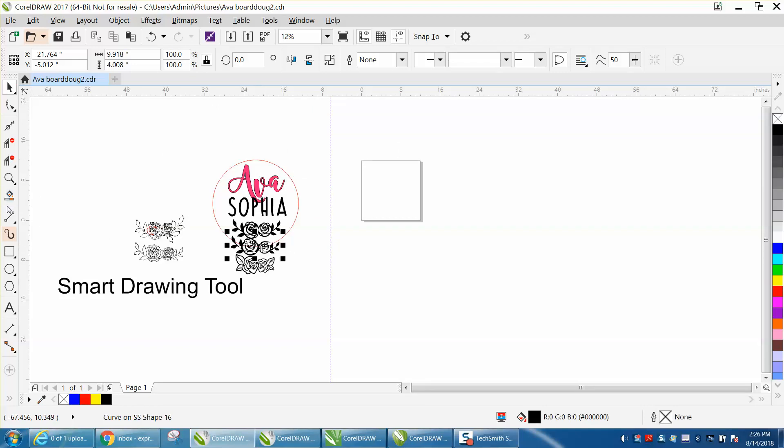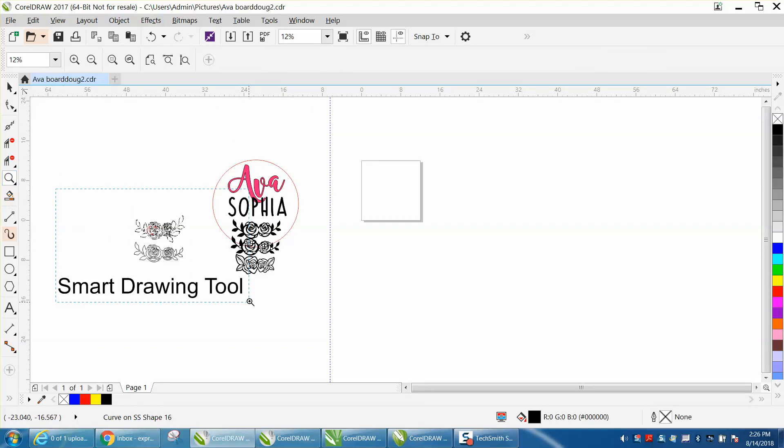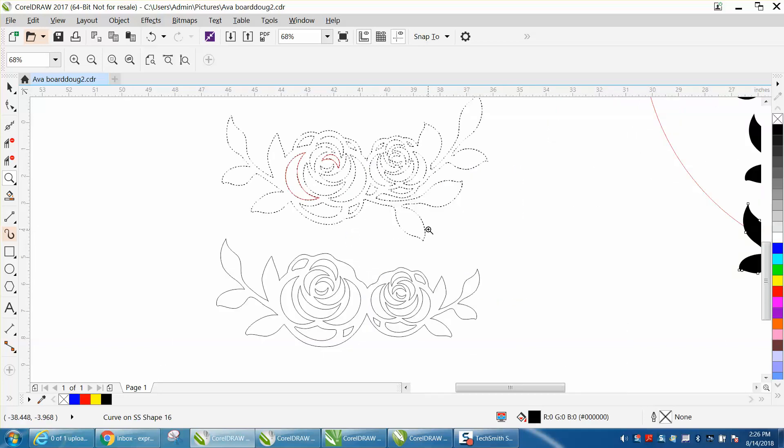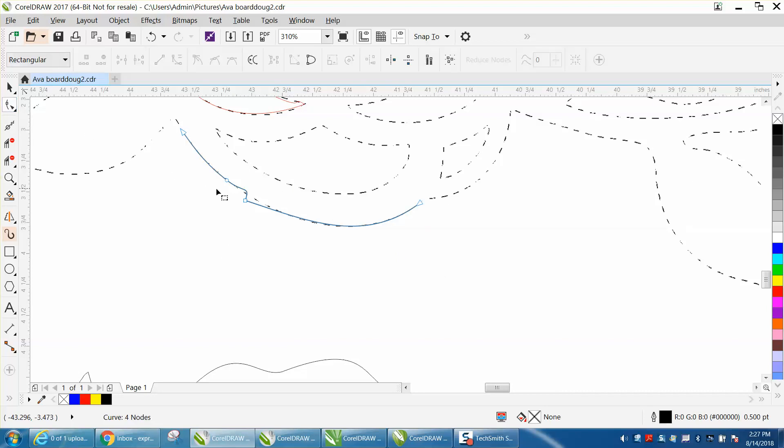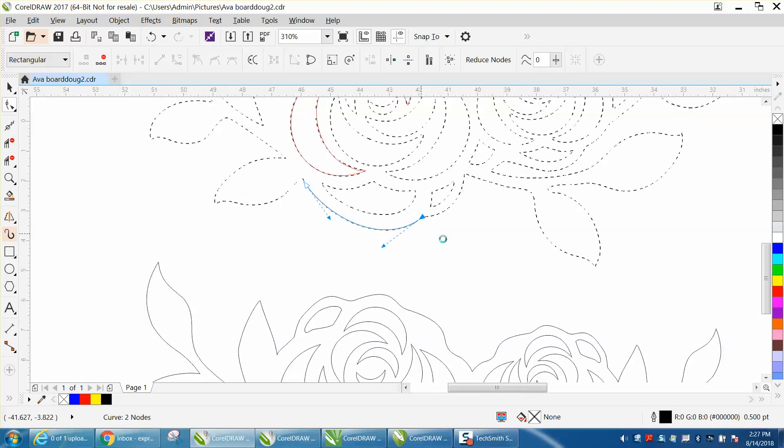I'm sure if you have a dotted line surface, it works better. Because the Smart Fill tool is trying to go from node to node to node. Let me get back to the Smart Drawing tool. See, it's connecting on those nodes. And there's a curved line. Now, I made a little hiccup right there, but it's a node, so you can delete it. And that's a pretty curved line — you actually delete that line. And that's how I did the outside of the petal.